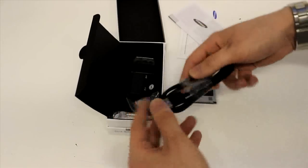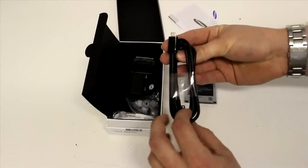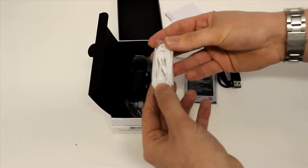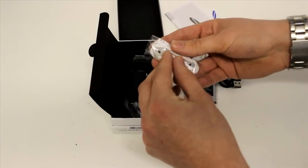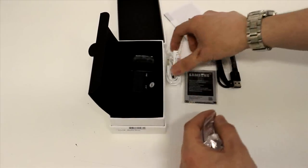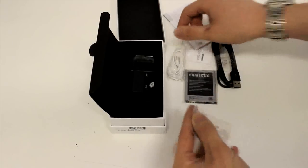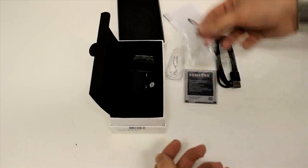You get a standard USB to micro USB cable for charging and for data transfer onto your PC or Mac or whatever you've got. You also get a pretty nice pair of headphones — Samsung headphones tend to be quite good. I've tested the Samsung Galaxy S2 ones and I think these are actually the same. They come with in-ear silicone buds and a microphone port, with controls for volume up/down and answer/reject call. You also get different sized silicone buds so you can get the right fit.